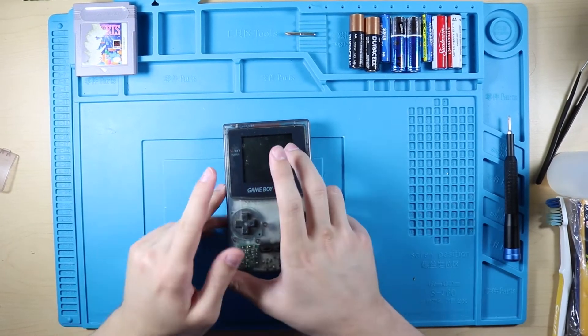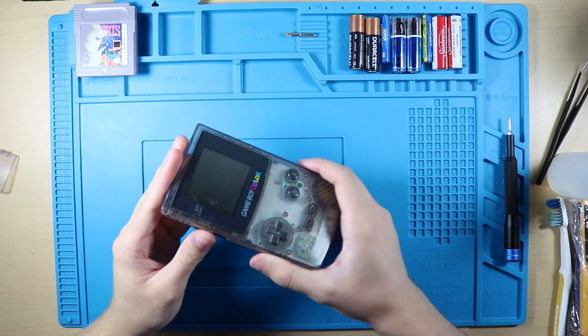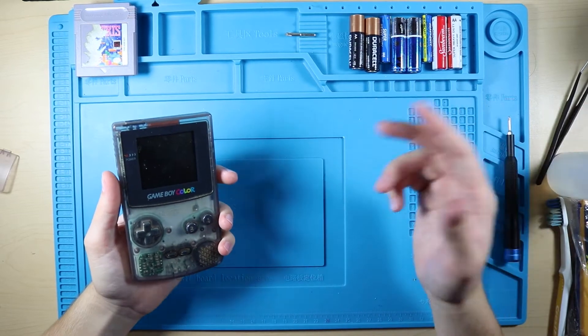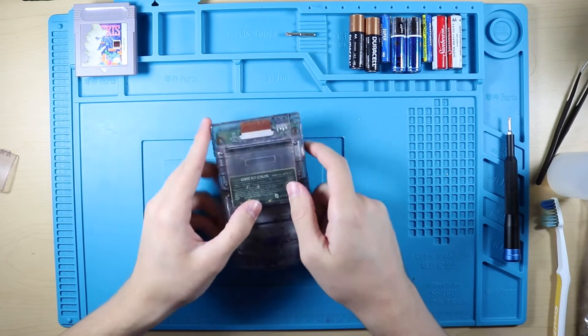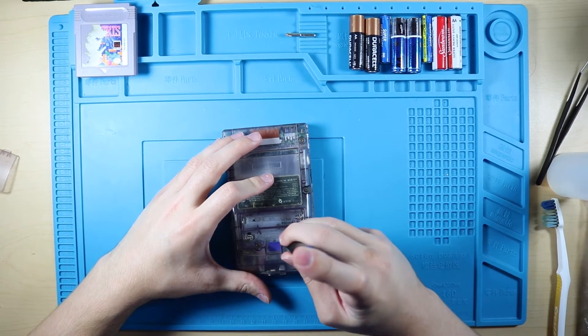What's going on guys, it's Jake here and today we are going to refurbish this Game Boy Color. Pretty much all we need to do is open it up, clean it up, and put a new shell on it, which will be this guy right here. I paid around 40 bucks for this.